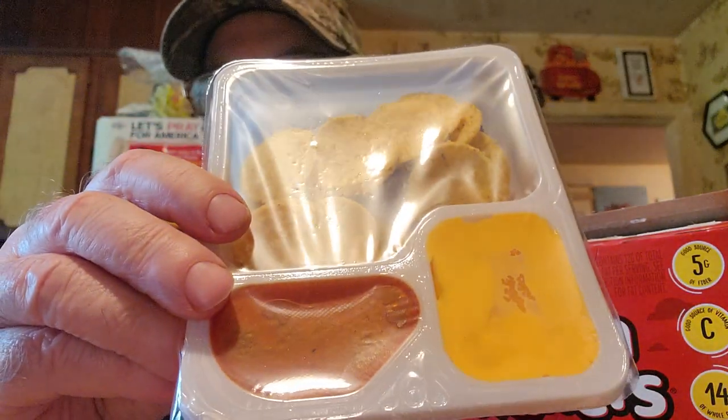Let's get it open. It's actually got the same tray like the other ones, just without a label. And this is a fruit punch juice box. It's got cheese, salsa, tortilla chips, and a crunch bar.